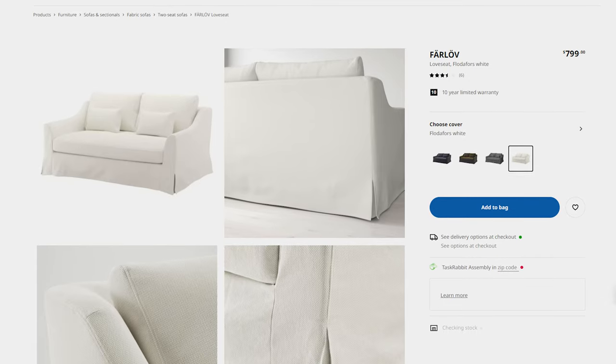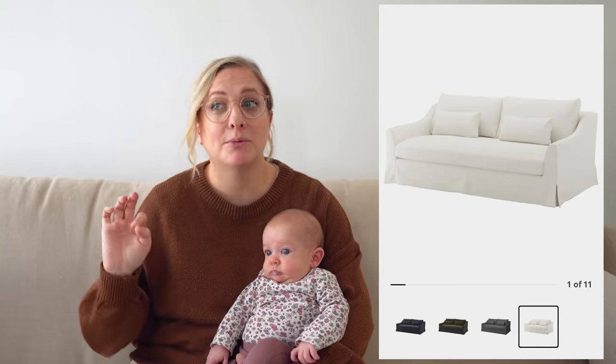So I went on the hunt for sofas. I needed to find something that was in stock and affordable. That led me to the Ikea Far Love Couch. The difference is the slipcovers they came with are kind of a scratchier material. The only color they really had that I liked was like a pure white, and pure white with children is still a little much for me.